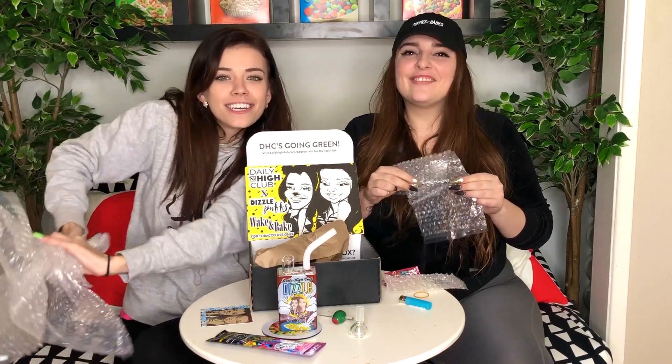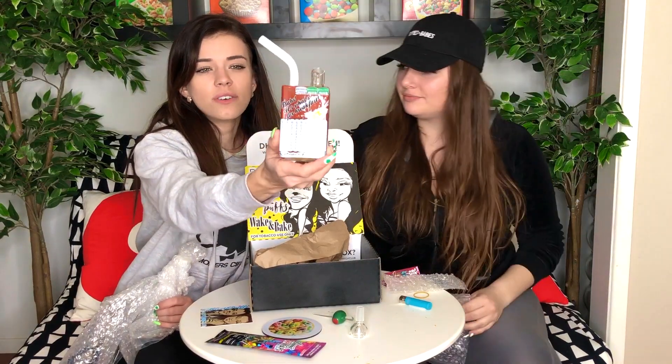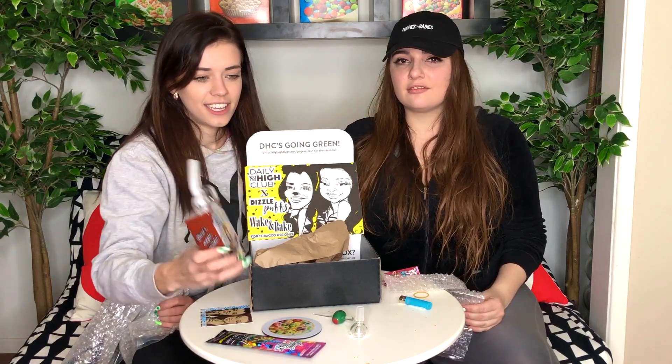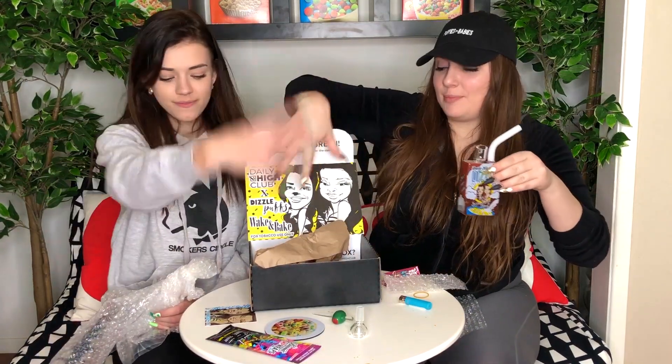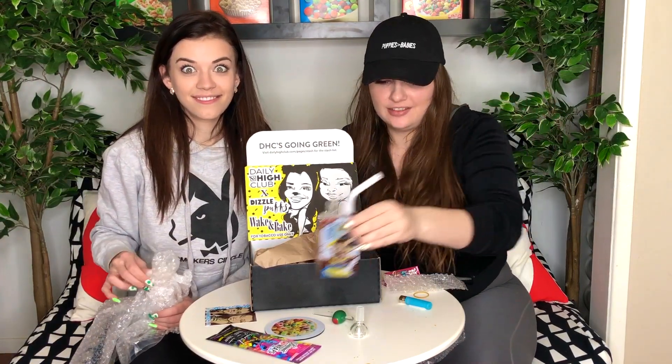Alright, get our box, check it out — go to dailyhighclub.com. Our faces are on it. Dizzle Puffs. Also find us on Instagram: Dizzle Puffs, Mattress before 20, Koala Puffs. Also send us your word search — I want to see all the words you find. And how many dicks can you find on this box? There are hidden dicks all around, and if you think it kind of looks like a dick, you're right, it is a dick.